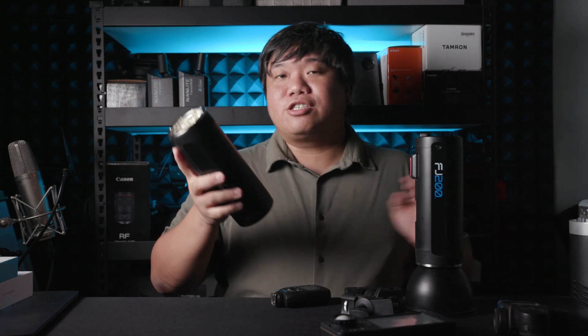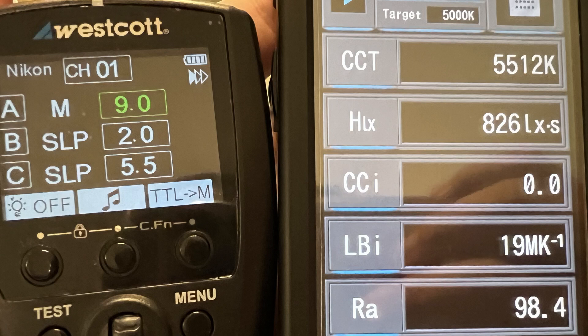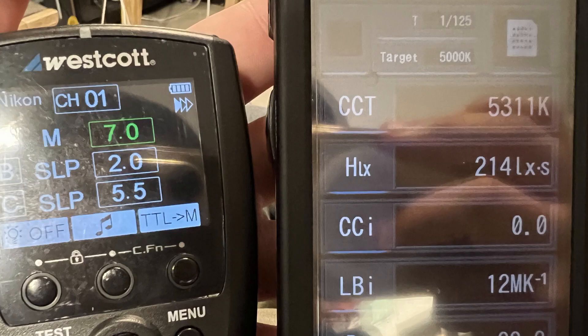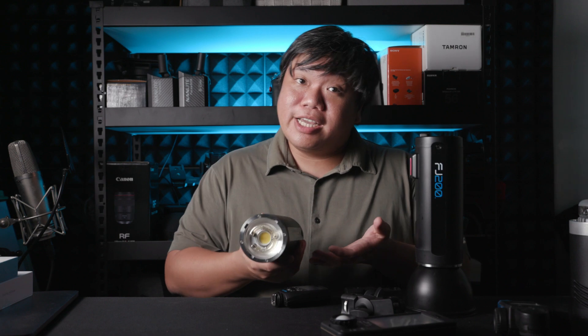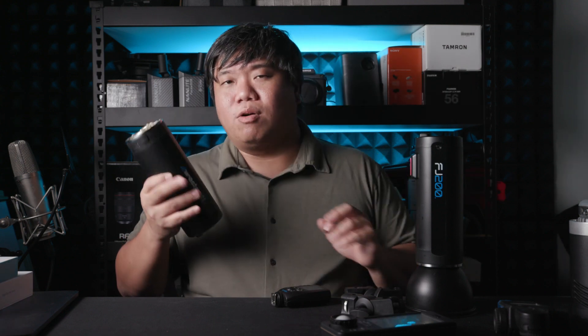I tried lowering the power of the FJ200 from full power to half power, to 1/8, to 1/16 and 1/32. The color temperature continues to fall — from about 5,500K down to 5,300K and 5,200K. So this flash is inherently a warm-colored flash. As you lower the power, it drops in color temperature, giving a slightly warmer tone compared to full power.